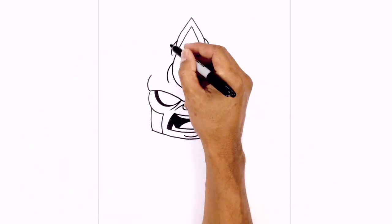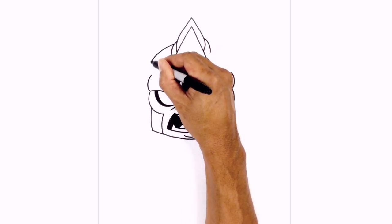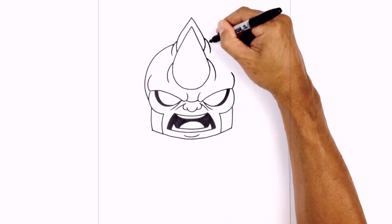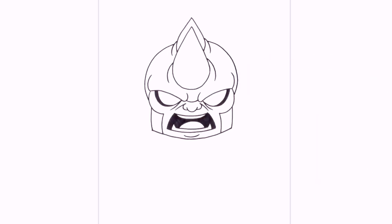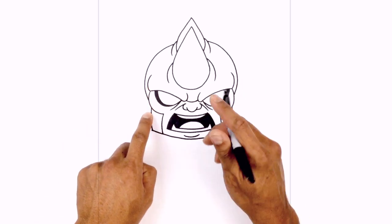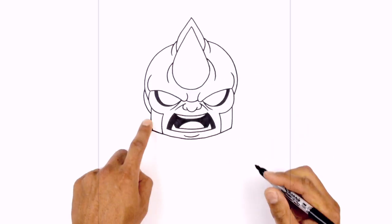Now let's go ahead and draw the top of the head. From this curve, we're just going to step down a little, curving out, around the brow, and then right in towards the side of the cheek. Do the same thing on the right. And then on the side of the cheeks, we're just going to draw another curve for the ear. Starting up here, we're just going to curve out and then pull that in towards the jaw.